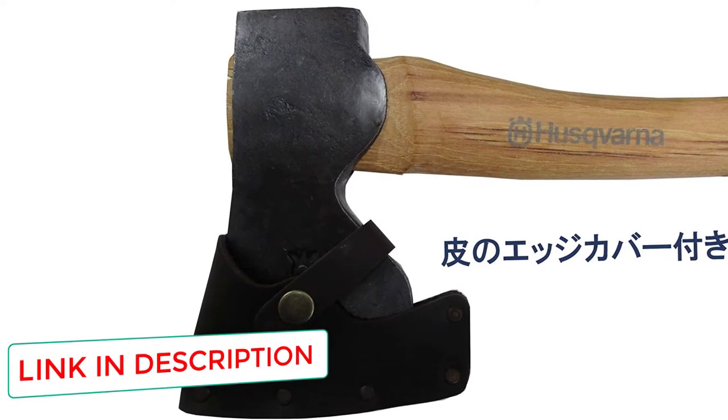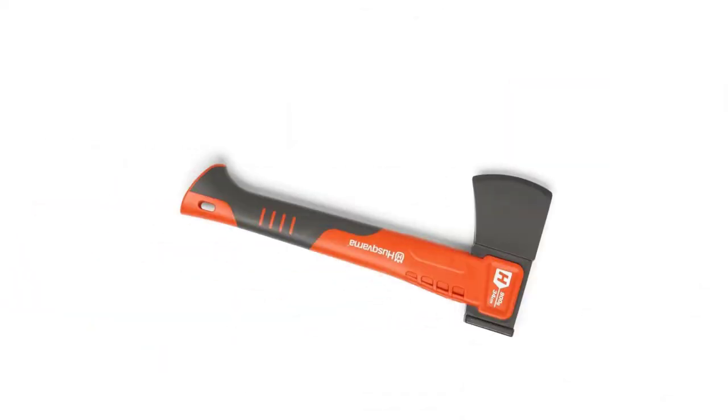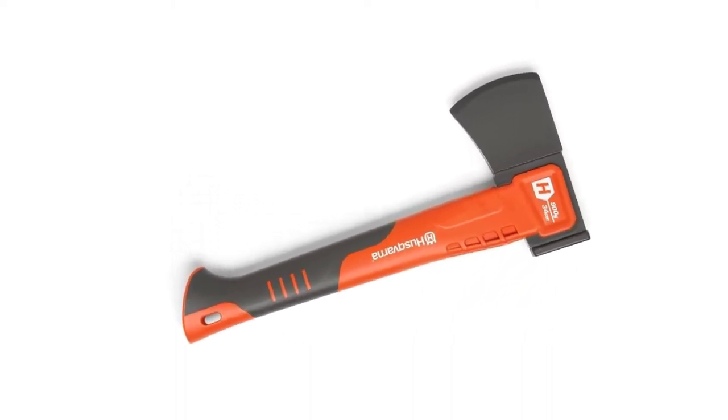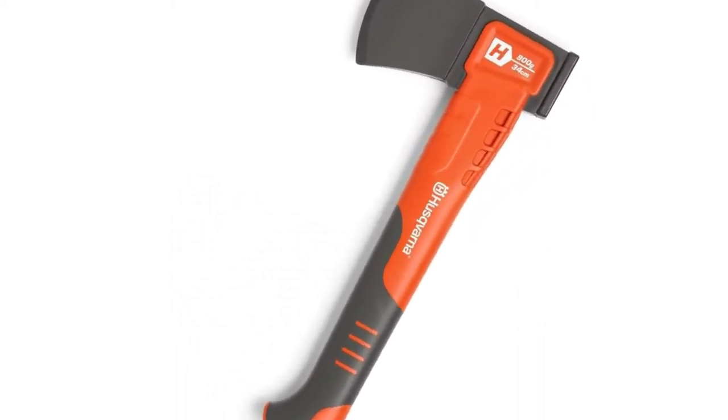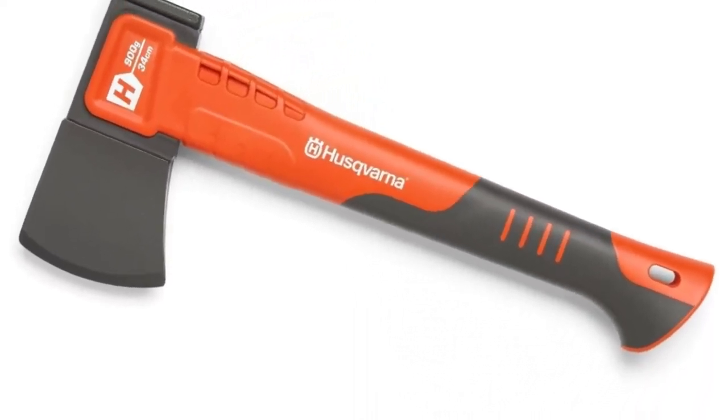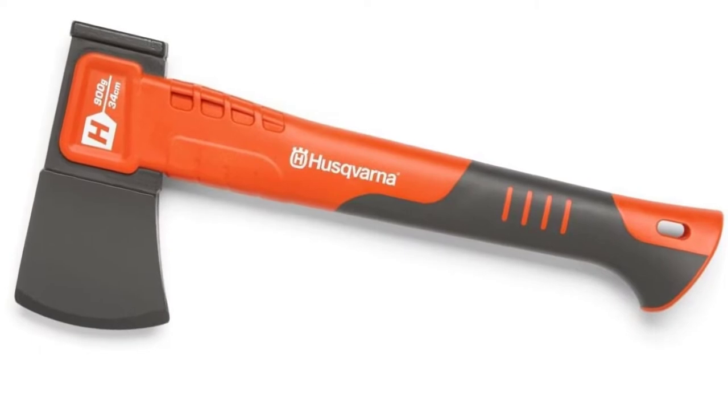I love that the people who made this left the mill scale on the head. This not only gives it an antique look, but it is an extremely good corrosion barrier. They have really helped you out by making maintenance a little easier. But you will still need to keep the edge clean and oiled.